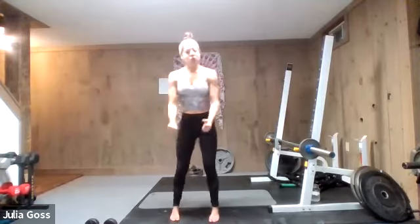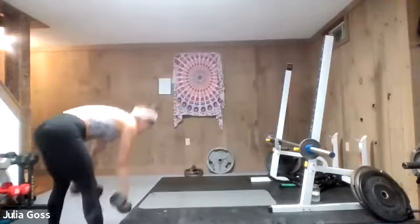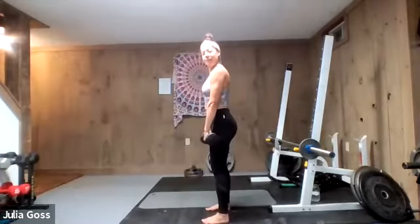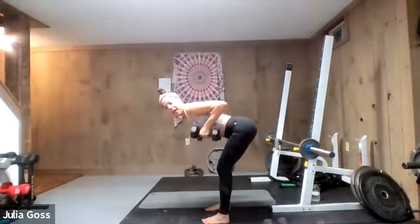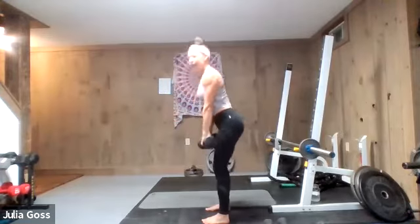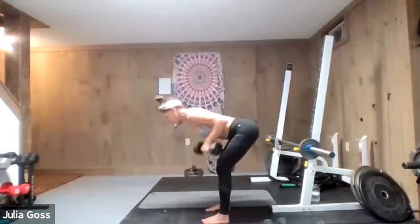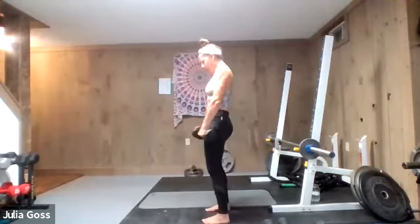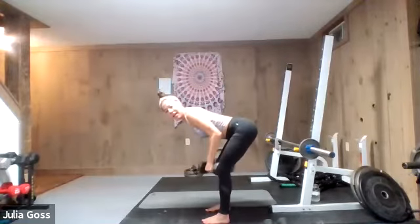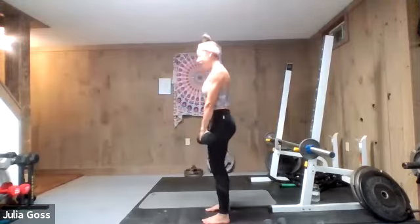Starting back at the top with that deadlift to bent-over row — keep things nice and slow, really good form all the way throughout. Dumbbells in hand, nice straight back, tight core. Hinge at the hips, keep the elbows nice and tight to the body for that row, then straighten up nice and tall. When you straighten the body, think not necessarily pushing your hips forward but just locking in that soldier stance — really strong, really steady. Squeeze at the top of that row so you know you've got control.